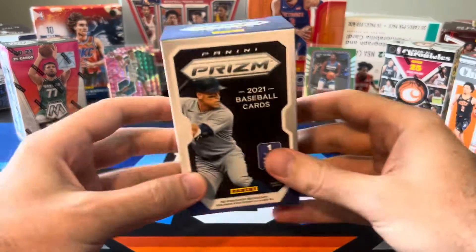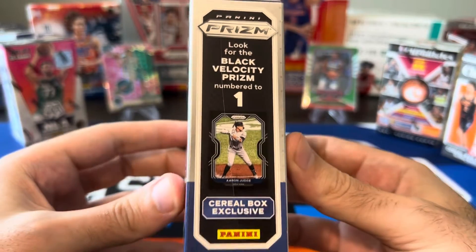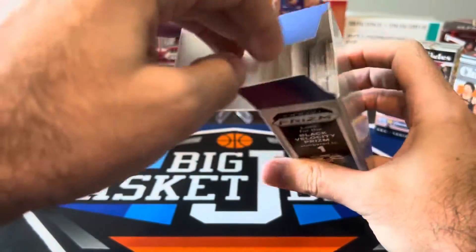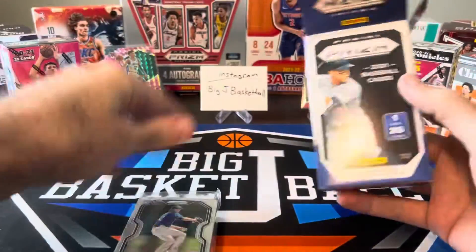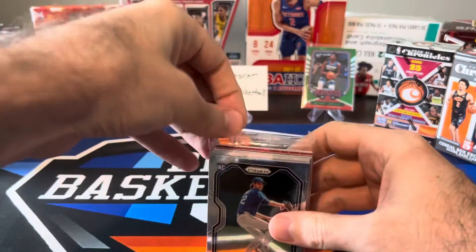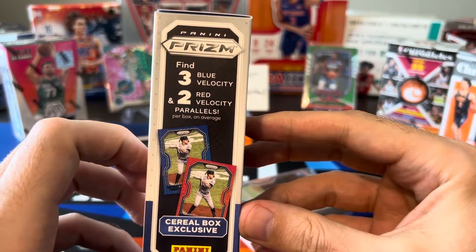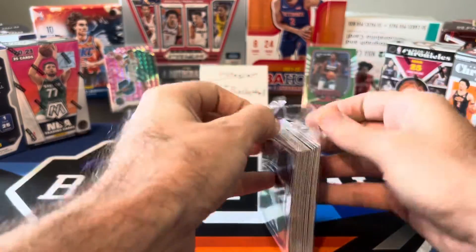Let's do baseball first. I'm not a huge baseball fan. What we're looking for here — Black Velocity — is numbered to one, so you can get a one-of-one out of here. Even though unlicensed baseball stuff is not typically the most sought-after, there should be two or three Blue Velocity and two Red Velocity parallels per box on average. So that's probably what we can expect, maybe we'll get something extra — one of those numbered cards.